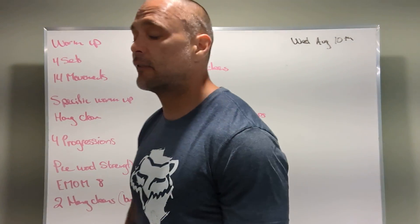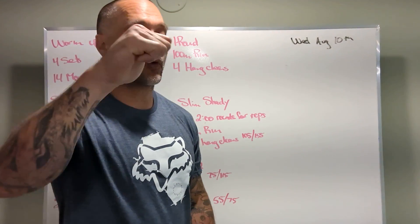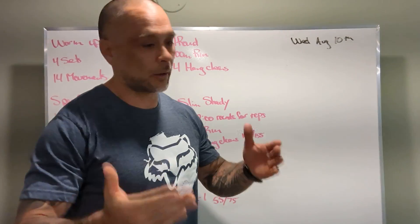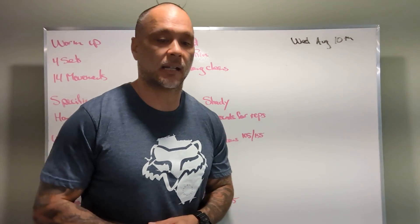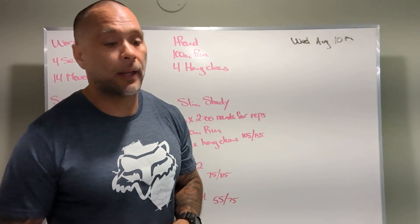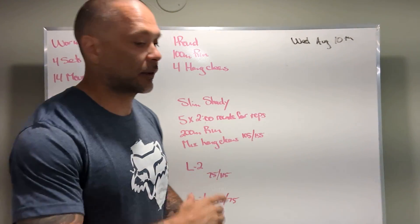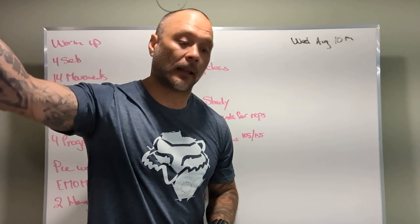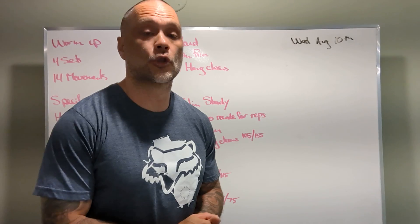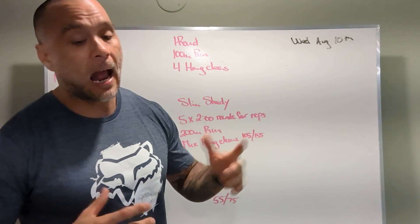A couple of big ticket items: if we're doing less than seven reps, the weight's probably too heavy. Also, when you get back from the run, you should have at least a minute on that barbell. If the runs are taking more than a minute, we might have to scale the run down a little. On the flip side, if we're getting 15 or more reps, the weight's too light or the distance is too short — even all that out. After the first round you'll have a great idea of where you are.